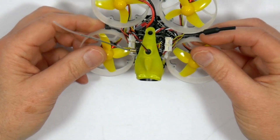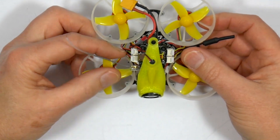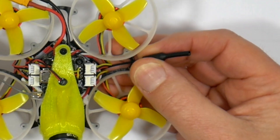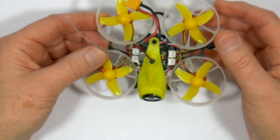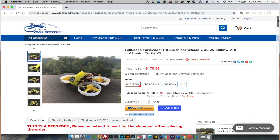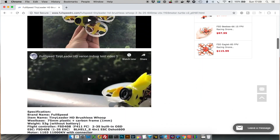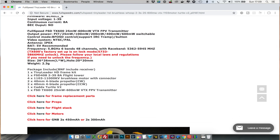These antennas — the dipole VTX and the RX antenna — really need zip tying out of the way or a 3D printed holder designing for them. They're way too vulnerable flopping about like this. If you look on the Full Speed website they have a full range of spare frames and props, which is pretty unusual and a huge bonus because you're going to end up breaking stuff on here like all quads.